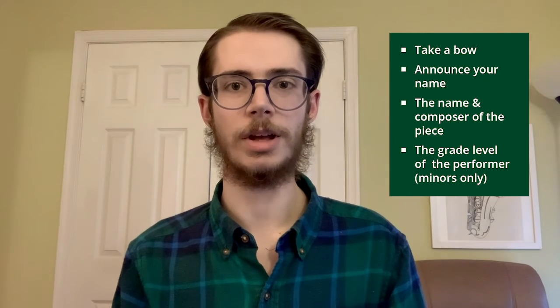Now let's talk about the fun part — performing. First, if you're recording the performance, be sure to start the recording. As you enter, position yourself in the center of the frame. Then take a bow and introduce yourself and your piece to the audience. After that, go ahead and start the accompaniment recording and begin your performance.